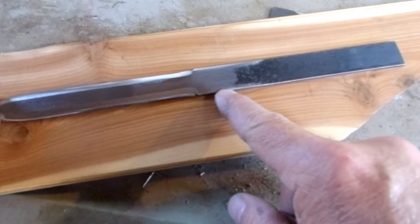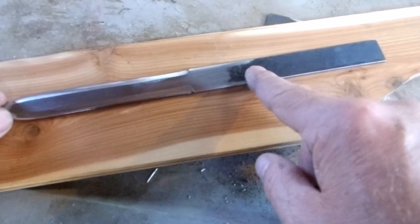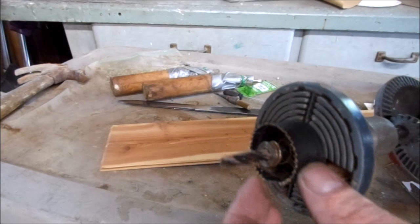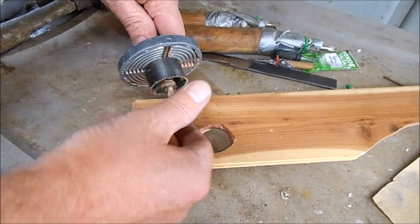I was just going to trace this out and cut out a piece of wood for each side, but I think I'll do the stacked wood disc style handle like I do for motorcycle grips. To make the wood discs, I have this circle drill and I'm just going to cut a bunch of them out of this piece of cedar.